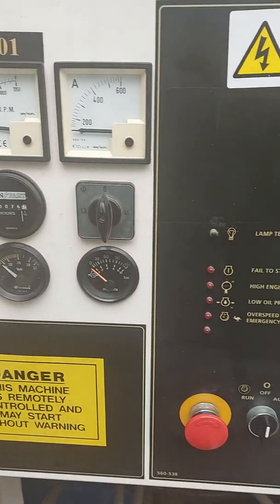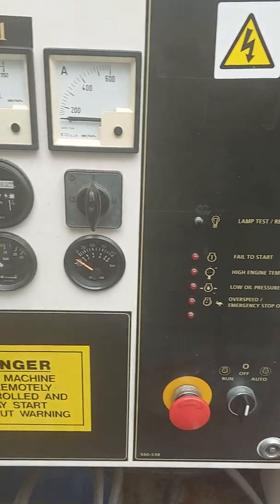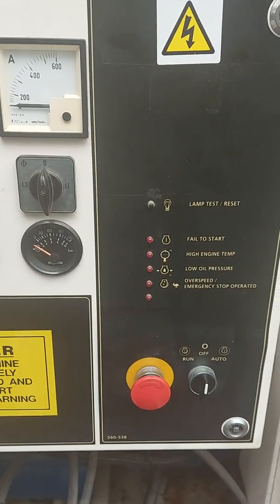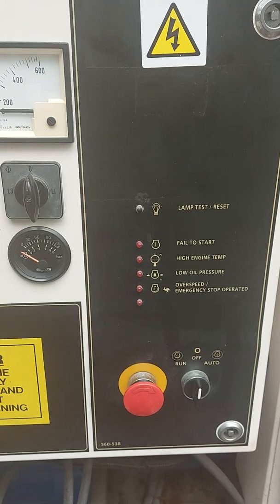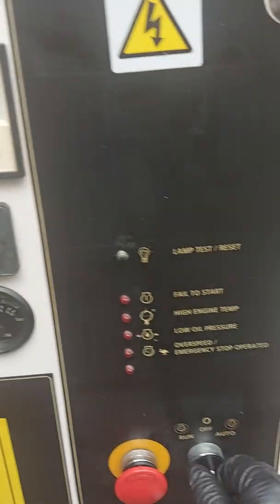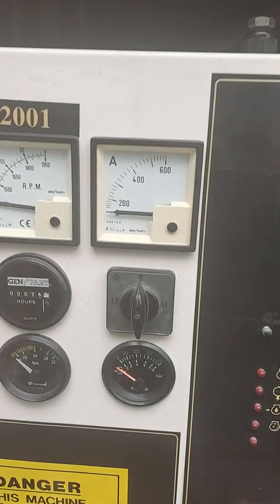That's the end of this control panel explanation. I hope it may help — I know it's quite an old unit now, but if you ever come across one of these, at least you know how to turn it off, how to start it, and obviously if you find it in auto, leave it in auto. Thanks for watching.